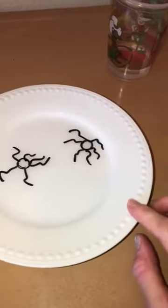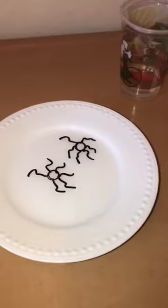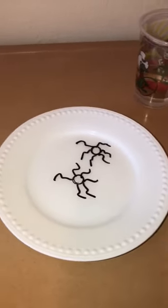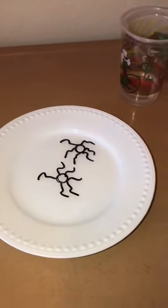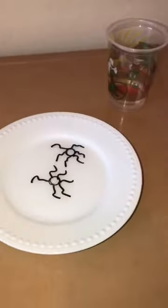Do you see how they move? You can move your plate, you can even touch the water to see if you can get it to move. And if you want, you can put it on the back of your hand to see if the spider will transfer from the plate onto your hand.